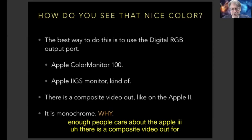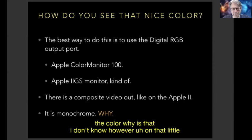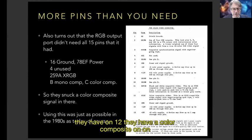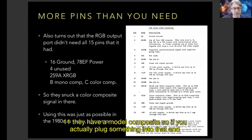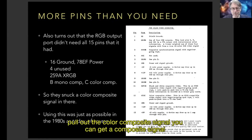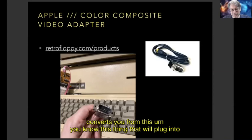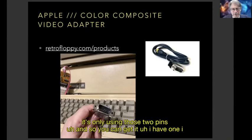There is a composite video out, but for some reason it's monochrome — it doesn't output color. However, on the RGB output port, they don't need all the pins, so on pin 12 they have a color composite and on pin 11 a mono composite. If you plug something in and pull out the color composite signal, you can get a composite signal — and you can buy exactly that thing from retrofloppy.com. I have one, I've tried it, and it works nicely.